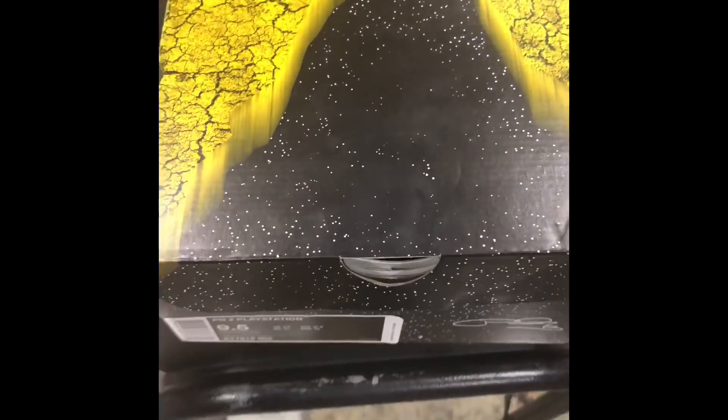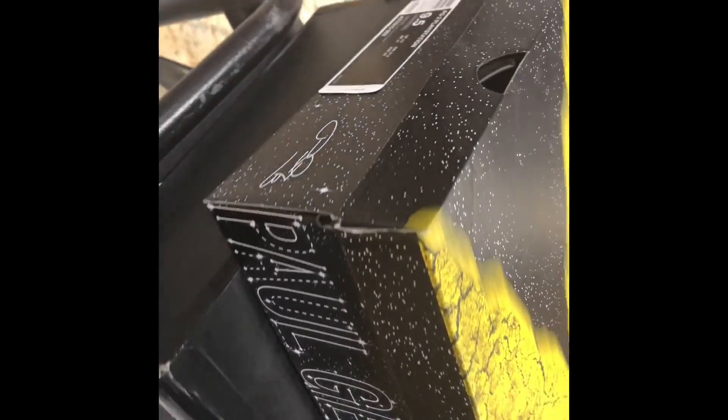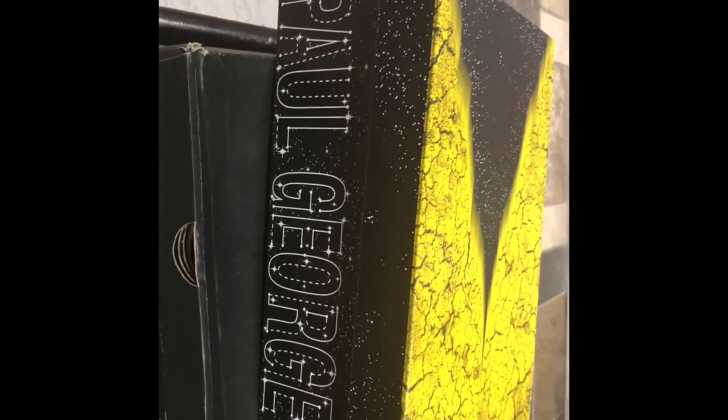So now look at these Paul George's, y'all. And this box is pretty decent. I don't get this yellow 100%, but I see the galaxy in there. Size 9.5. These are Paul George's. Let's get it open.